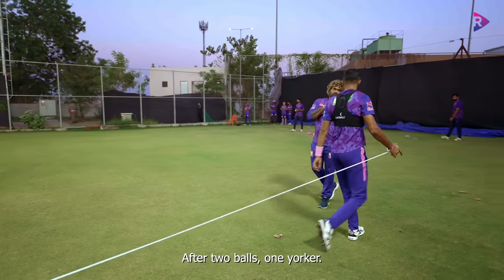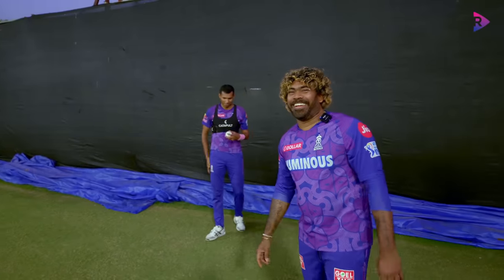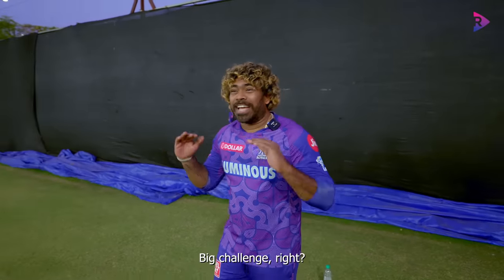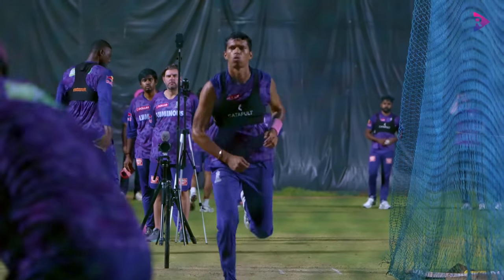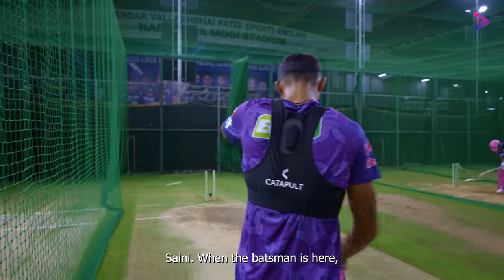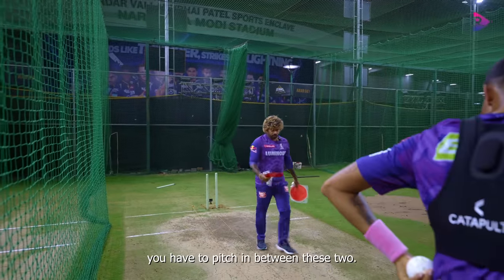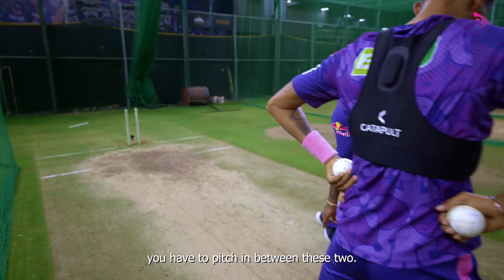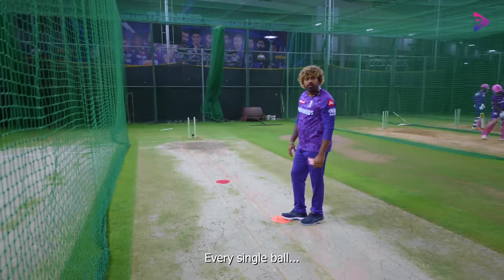After two balls, one yoga. Big challenge, right? When the batsman is here, you have to pitch it in between — every single ball.